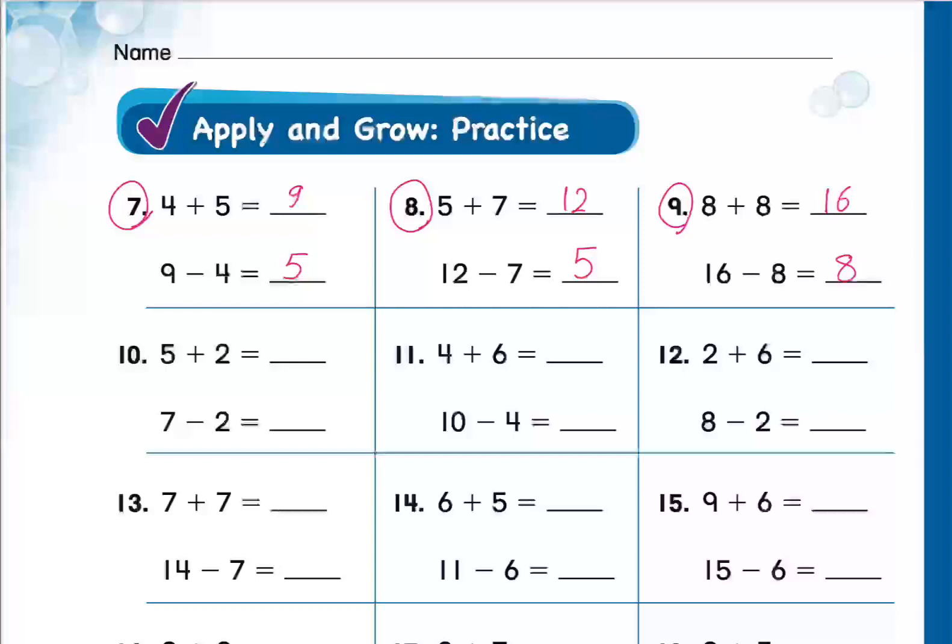Kenan, question number 10. Can you tell me how these two equations are related? They are related because we are using the same numbers. And where is the big number in addition versus subtraction? In addition, it's the last one; in subtraction, it's the first one. Excellent, thank you!